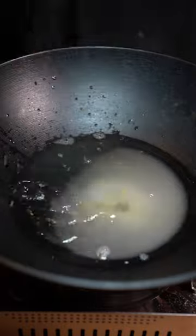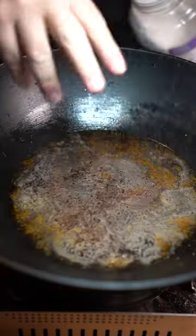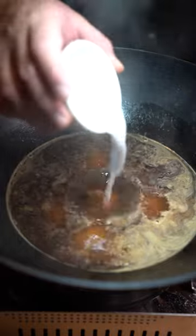Now fry them until golden brown. For the sauce: half cup water, half cup sugar, half cup vinegar, the juice of half an orange, and some soy sauce. Season with some salt. Once it's simmered, add a cornstarch and water mixture.